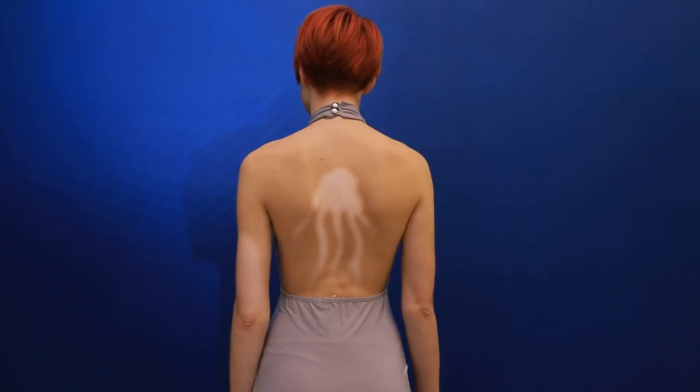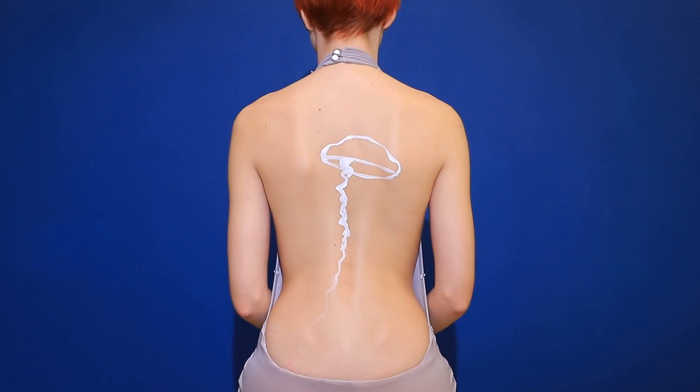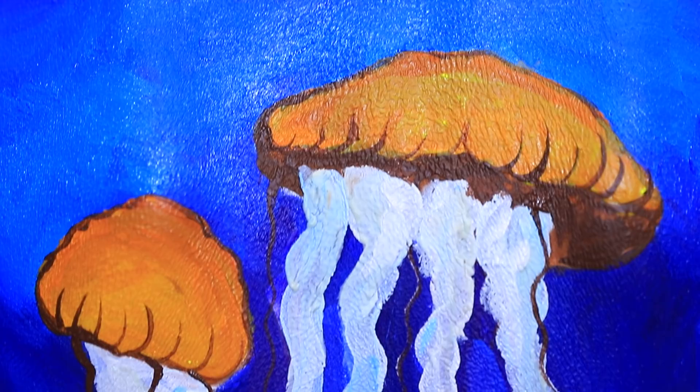This is the fish tank level! Here are its dwellers! Cute jellyfish! You have to paint one like that on your back! Let's get to it! Use glow-in-the-dark body paint!